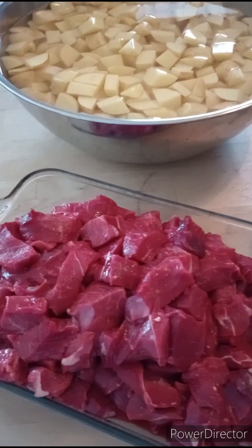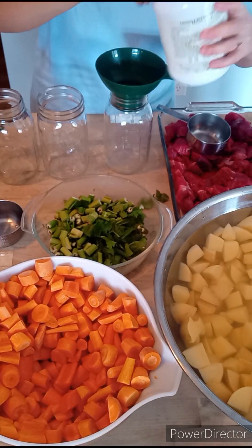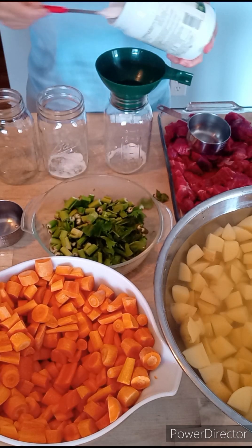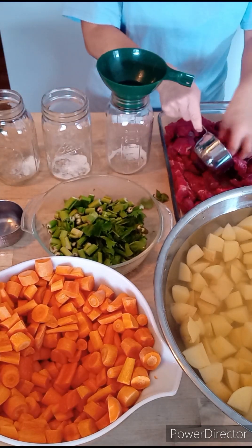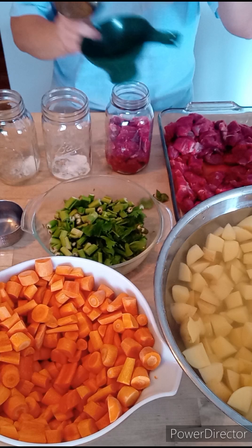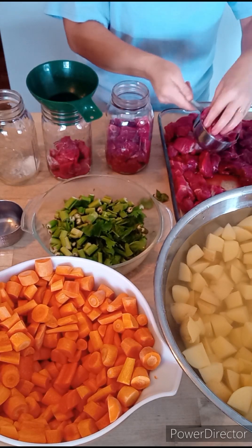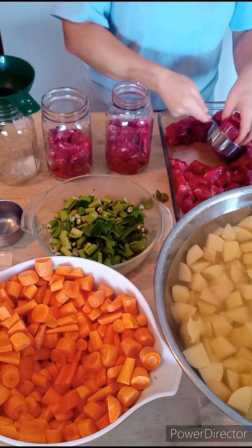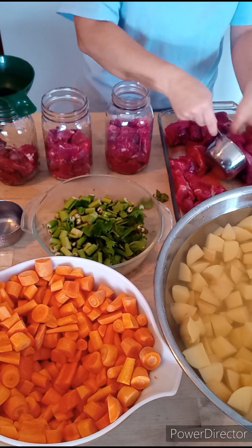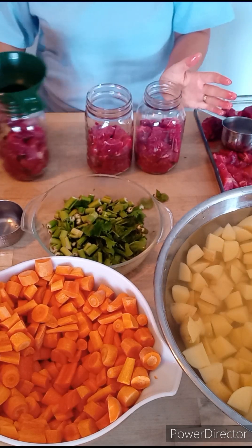Here you can see we have all the ingredients prepared — the meat is cubed up, the potatoes are cubed and in water, the carrots are chopped, and the celery is ready. I am taking one teaspoon of canning or pickling salt for each quart jar — you can also use plain non-iodized salt. I find that putting the meat in first is the best way to go. I'm putting in two loosely packed cups of beef roast into each quart jar, though anywhere between a half cup to one full cup is just right, since the meat falls apart and shreds after processing.